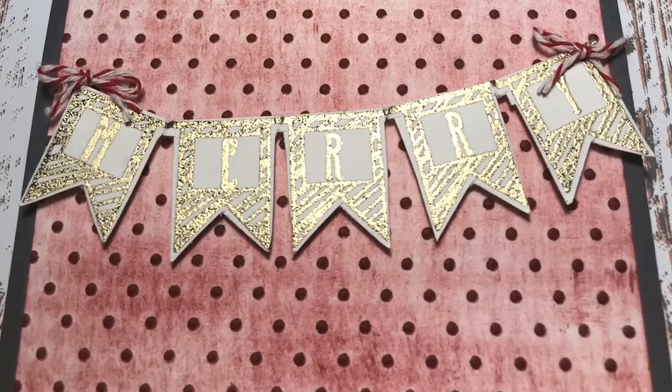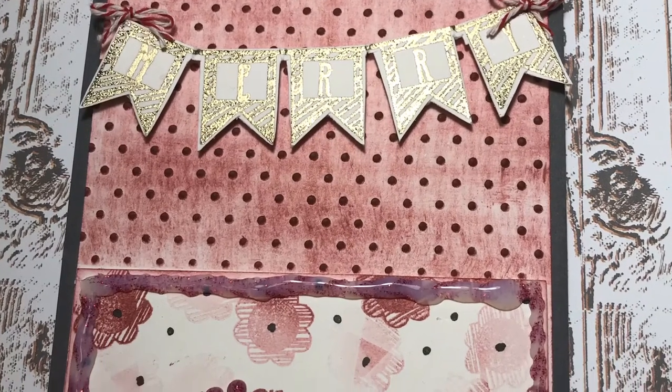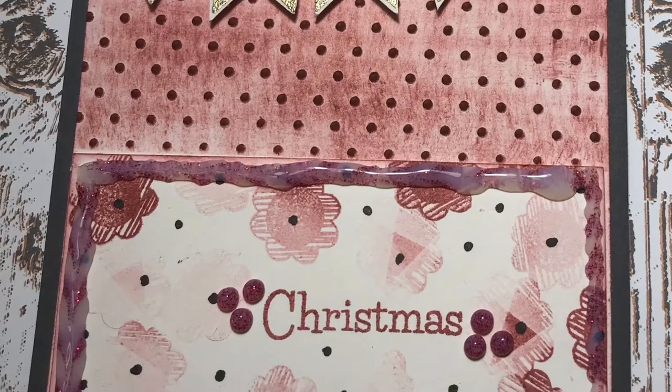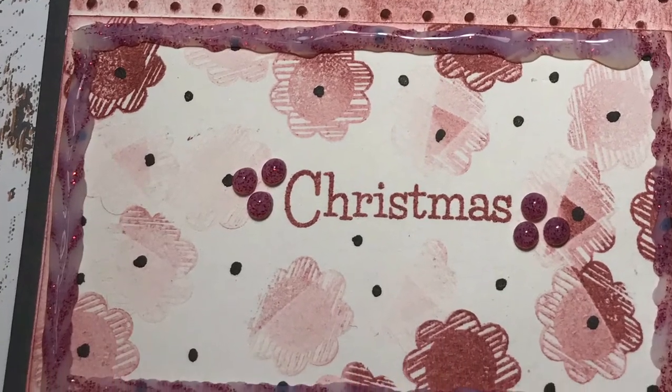I love this card. It's a very Merry Christmas, but unconventional. I wanted to make a Christmas card that was a little different, and I think I did achieve that. I hope everyone enjoyed this tutorial. Thank you so very much for subscribing and watching this video. I hope everyone has a wonderful day. Bye.